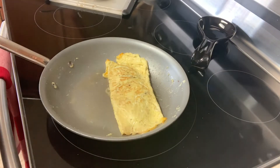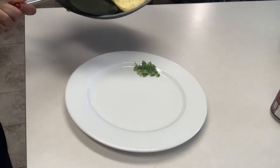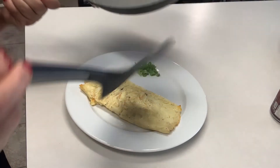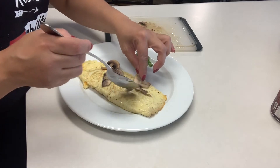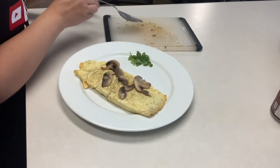About five more seconds and I'm going to turn my heat off. We're ready to plate this — you can use your spatula, but it's easier to just let it slide onto your plate. At this point, you can add the rest of your mushrooms on top, add a few tomatoes if you like, and then I'm going to top it off with my green onions.